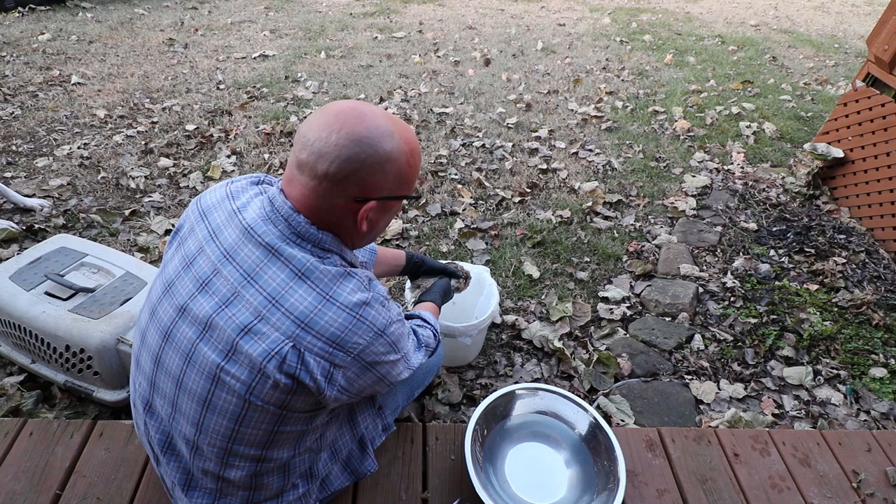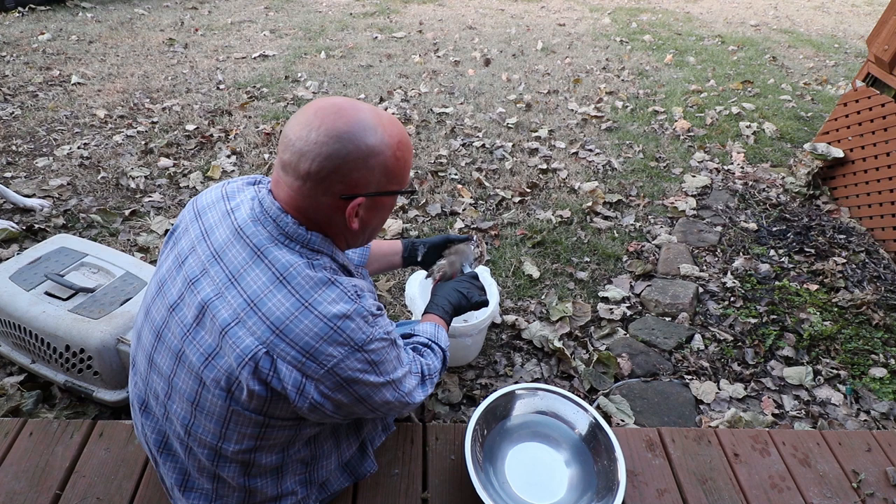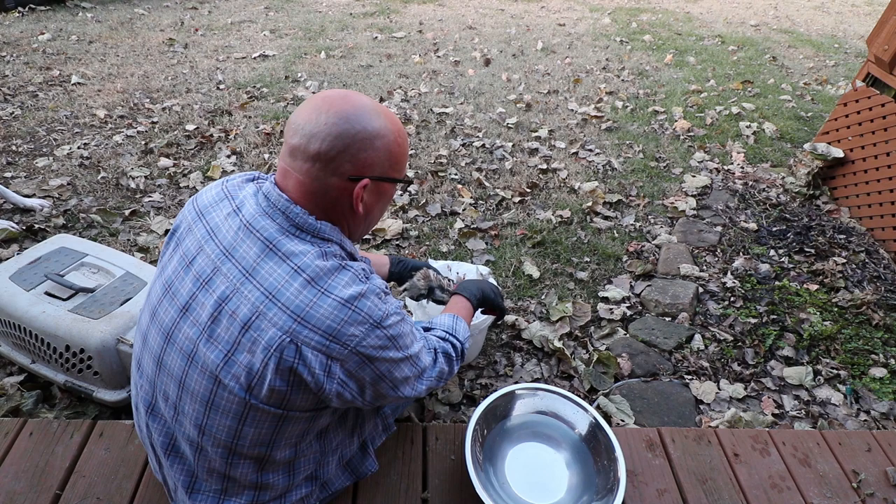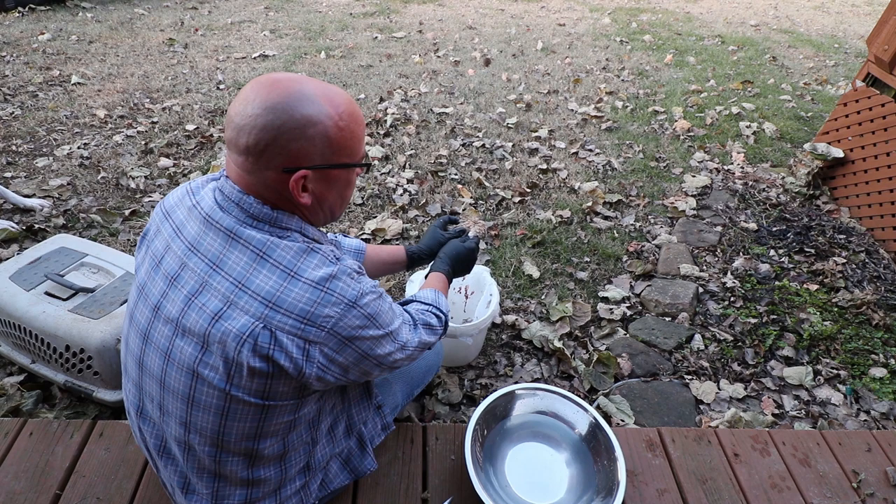So this bird is decapitated now. I just hold him over the bucket and let him drain out just a little bit. There's going to be some nerves kicking around so the wings will kind of flop around a little bit. First thing I'm going to do is pull the wings out, put the scissors real close to his body, and snip the wings off on either side. There's no meat in the wings anyway — there's nothing, we don't need them for anything.